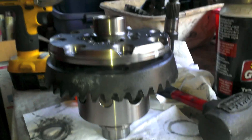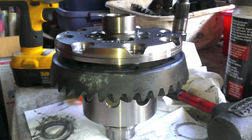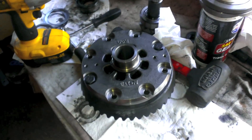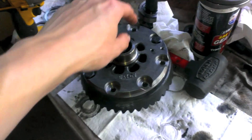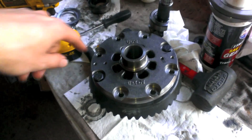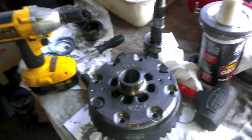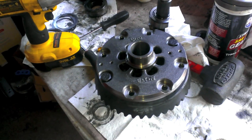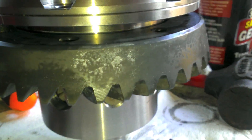With everything cleared, slide your ring gear on — I'm holding mine temporarily with two bolts. Put loctite on all the bolts, thread them in, and tighten them progressively in a circular pattern. Get them all decently snug first, then go around tightening in a circle. This is a press fit, so you're using the bolts to draw the ring gear onto the carrier.